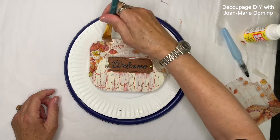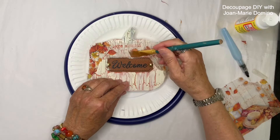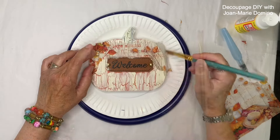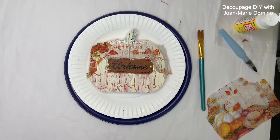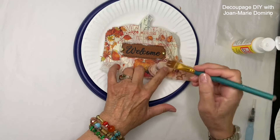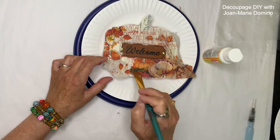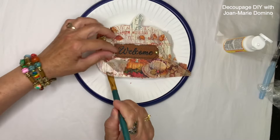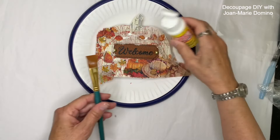Now I'm putting the napkin down, and because it's sheer I can place it exactly where I want. I'm using my brush going over the napkin as well as underneath, smoothing it down. I'm going to use more of the napkin — look at those beautiful crackles, you can see them right through the napkin. Here are some more pieces from that same napkin — it's really cute, it actually has a little hat on it. I love it down in the corner, and I have a few other little pieces I'm placing right next to the hat.